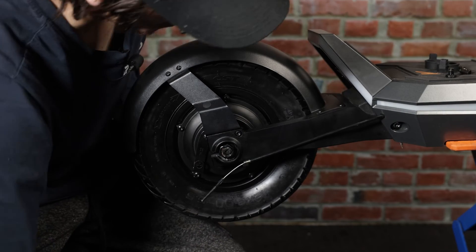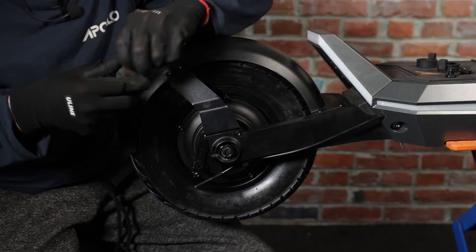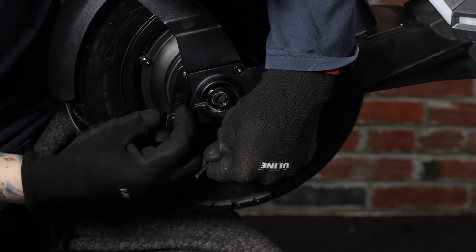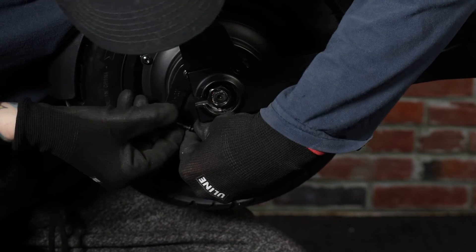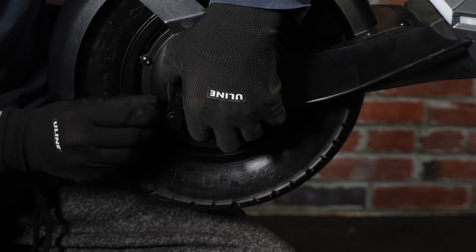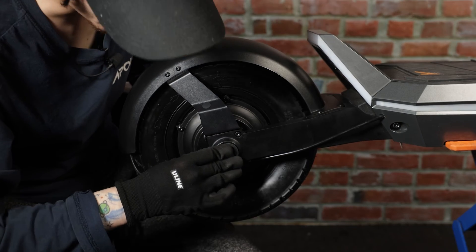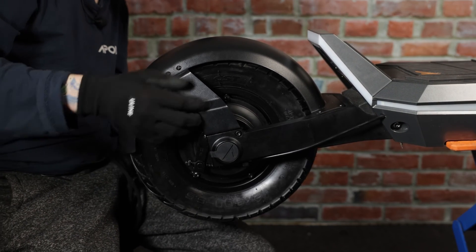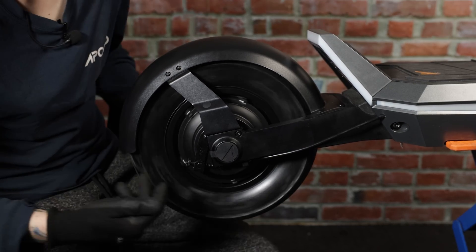Continuing with the motor, we'll go ahead and put the brake line back in its placeholder. We'll put the spring back on the brake line and put the placeholder piece back in the arm. Now we'll put the adjustment screw back, and last but not least, we'll go ahead and put the rubber caps over the motor nuts. And that is how you replace the rear motor on your Apollo Pro 2023.